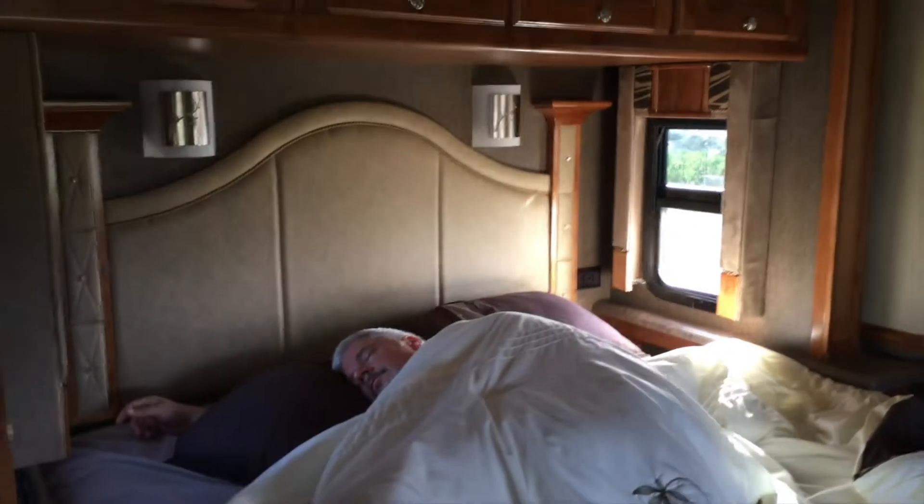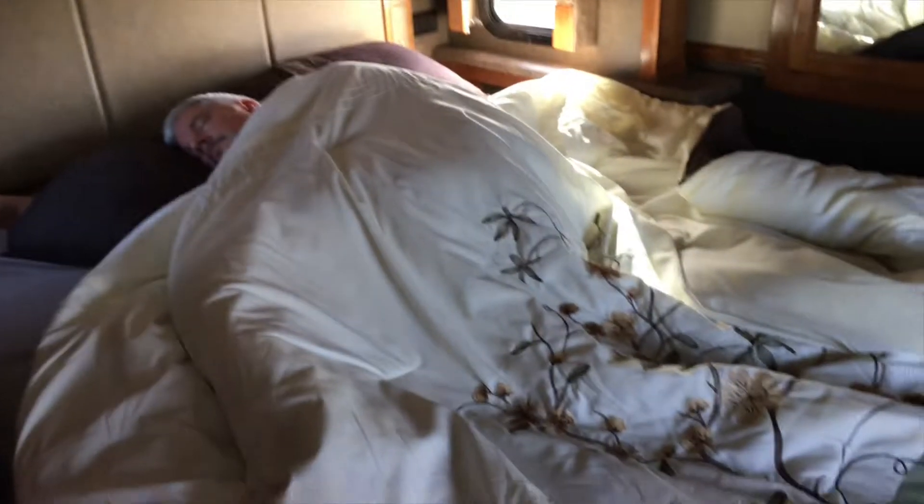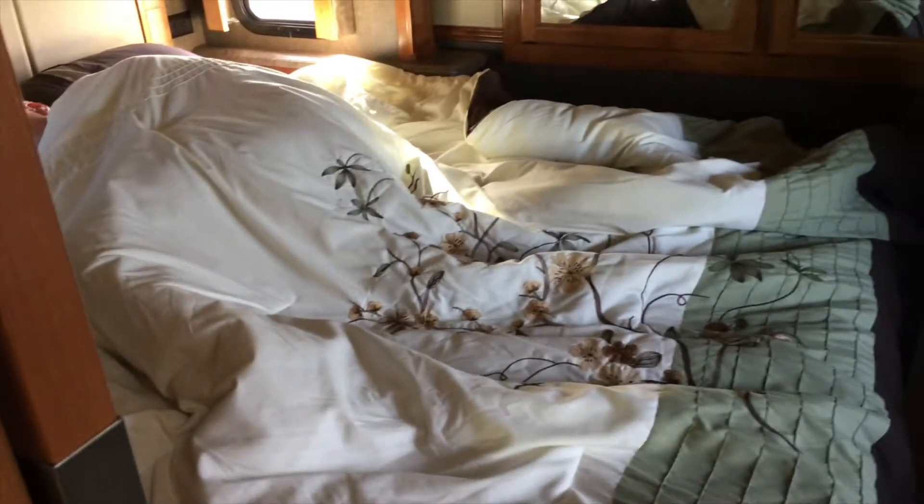So this is a walk-around, and there's space on both sides to get out of bed. Even though there are cabinets up there, you can actually sit up without banging your head. So that's our queen bed.